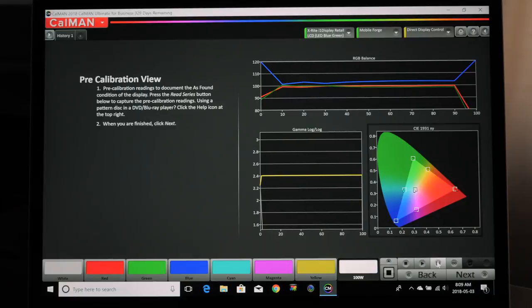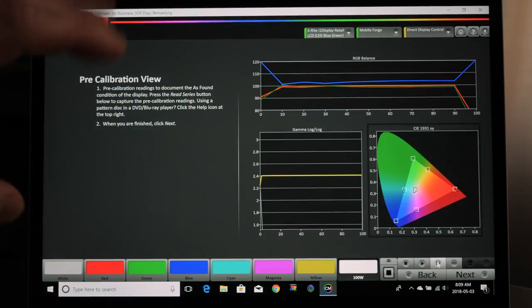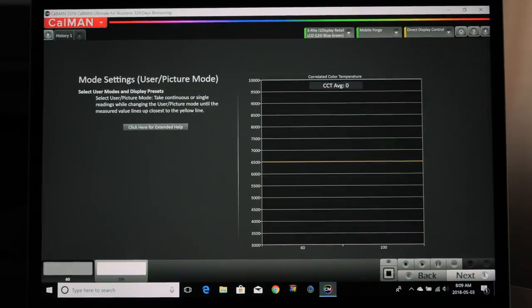Now looking at the screen, you can see there's a real blue push. Green and red are pretty close together across the board. Left to right, 10 represents the darker darks or blacks, and 100 is the brighter brights or whites — that's how the graph works. We're going to go to next and start making some adjustments.